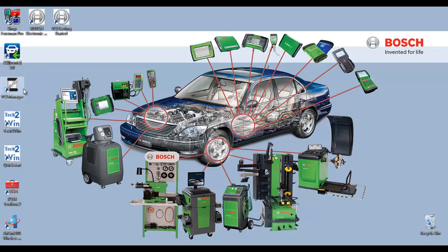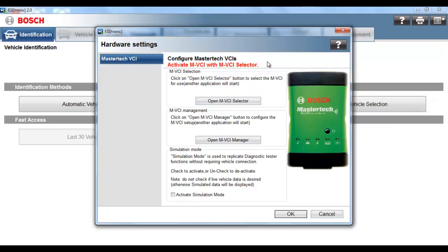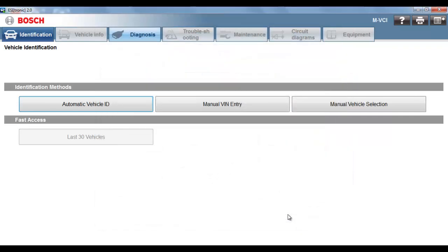Now let's open EZtronic 2.0. Once EZtronic 2.0 opens, select the Menu icon on the upper right-hand corner. Select Hardware Settings. Select Open MVCI Selector. Select Wi-Fi. Select Save. Select OK. You may now go and verify a connection by connecting to a vehicle.